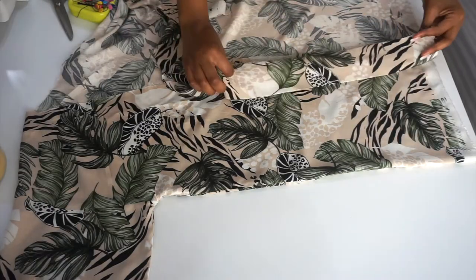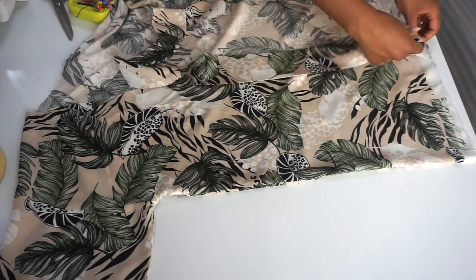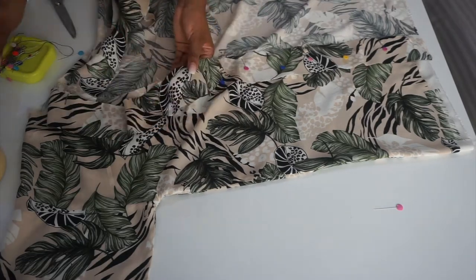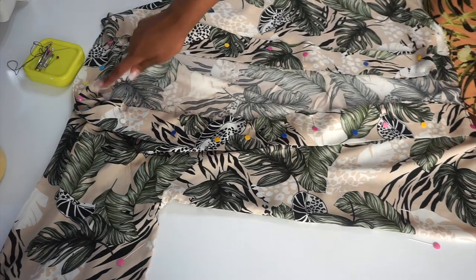Next step is going to be folding over our bias in half, and then we are going to pin it around the front end of the seam allowance piece, and after that we will sew all around with a half-inch seam allowance.